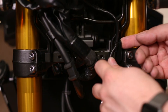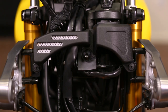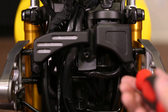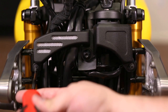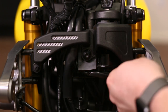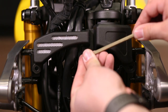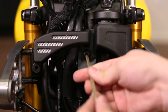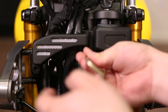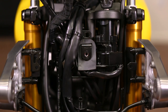Then remove the clip securing the horn lines. Now using the Phillips screwdriver, remove the clips securing each side of the ignition cover. With those clips removed, now using the 5-millimeter hex tool, we can remove the bolt in the center securing the ignition cover, and set aside.